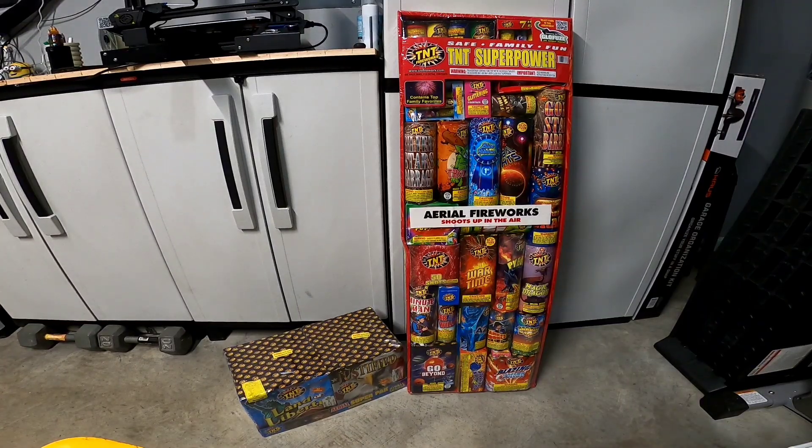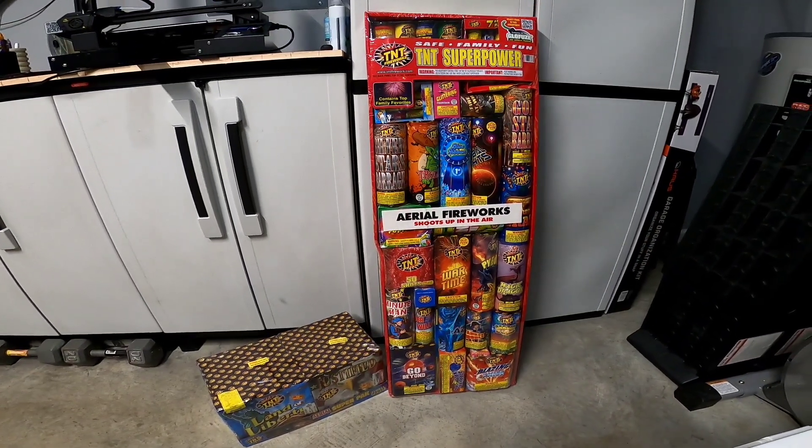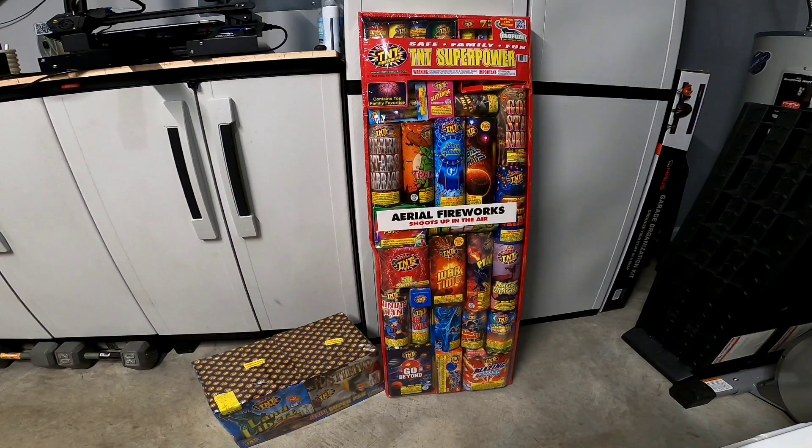All right y'all, we're back. This is going to be week four of the fireworks stash. I absolutely did not plan on this video. My buddy just came over and was like, 'Hey, I was at Sam's Club and they have fireworks in.' So I said, all right, let's go take a ride and see what they got.